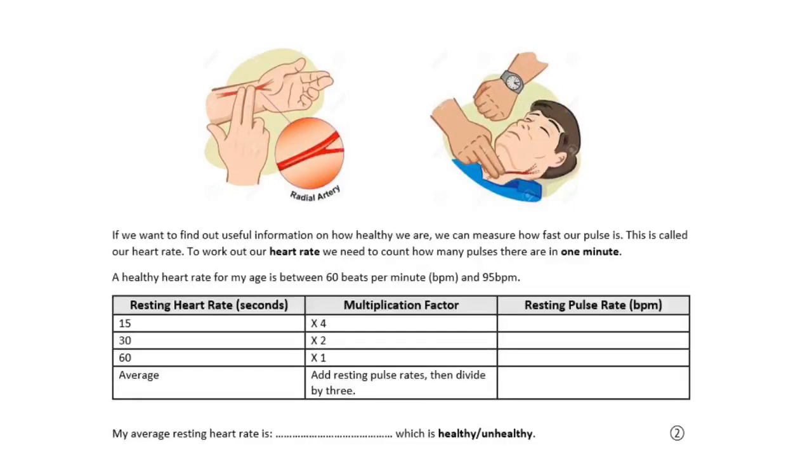So if we want to find out how healthy we are, we can measure how fast our pulse rate is. This will tell us our heart rate — how fast our heart is beating. We need to count the number of beats in one minute, so it's called beats per minute. A healthy heart for your age should beat somewhere between 60 and 95 beats per minute.